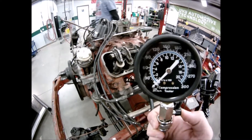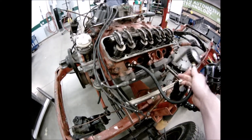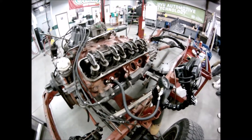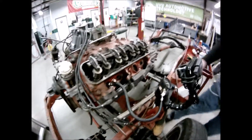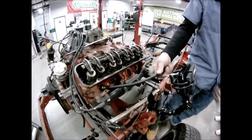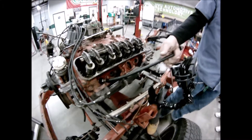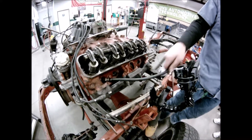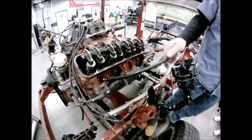Going from 125 to 150 is not enough of a gain to be a problem. The wet test is for testing bad piston rings, bad pistons, and cylinder walls that are scarred and leaking air past them.